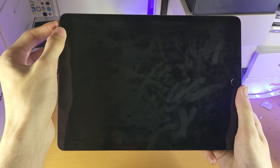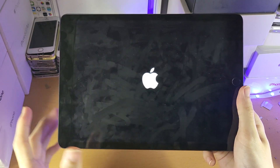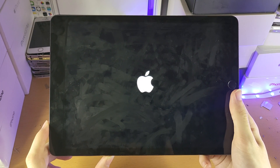If you would like to turn the iPad 9 back on, just hold down the power button until you see the Apple logo. Once you see the Apple logo, you can release the power button and your iPad 9 will turn back on and eventually go back to the home screen.